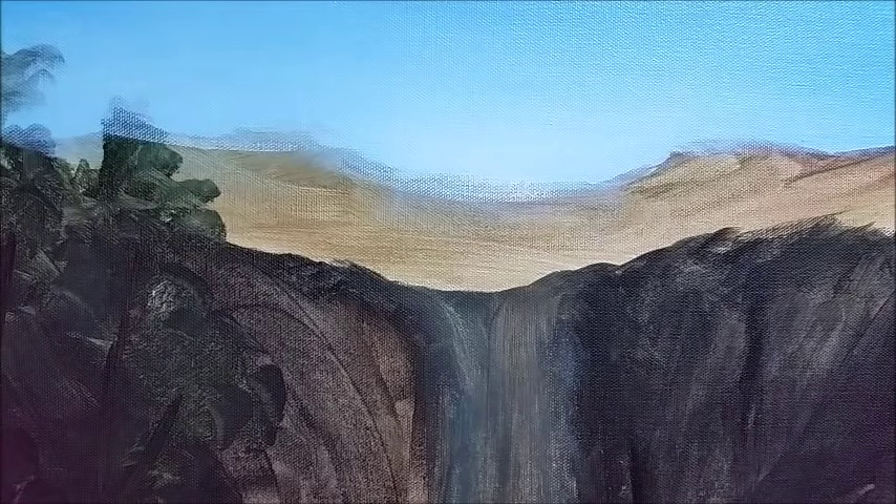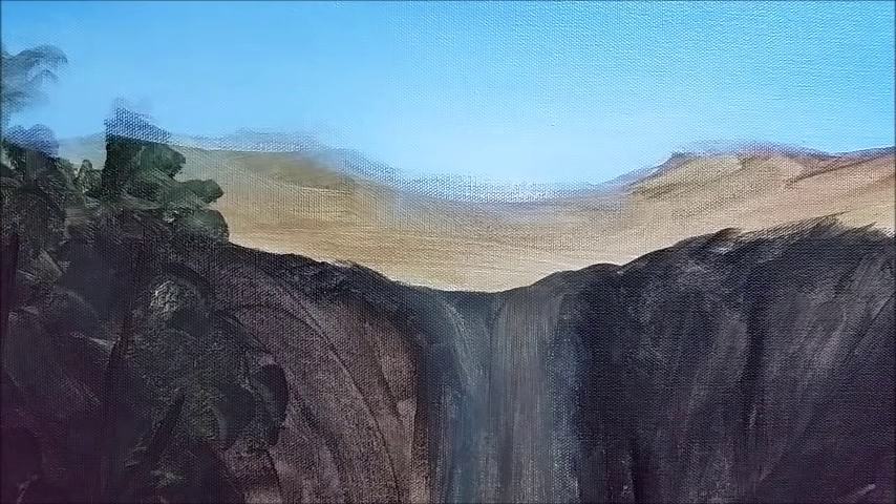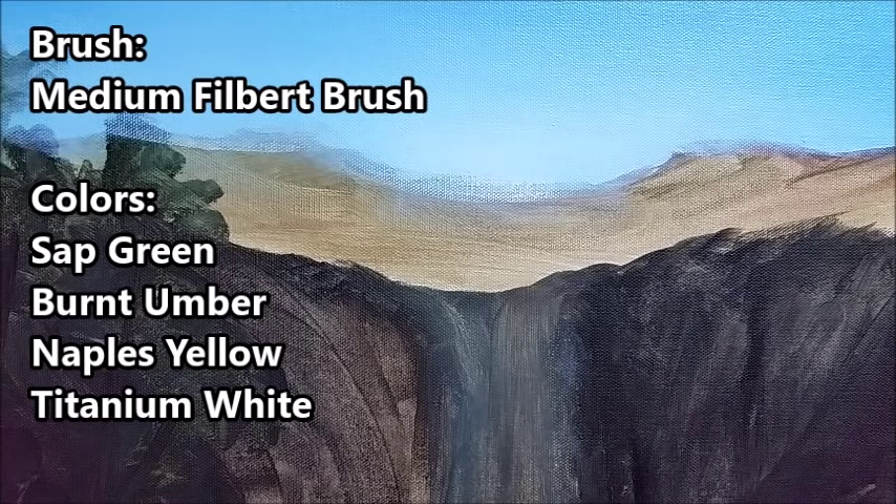Now I'm moving on to the background mountains — I'm going to darken them up a little bit and then lighten them again. It's all about going back and forth, and varying your colors makes the painting look more realistic. I'm using a mixture of sap green and burnt umber on my palette, mixing them together to get a sort of dark green, and I'm using a medium-sized filbert brush for this step, just going through and darkening the mountains up a little bit.